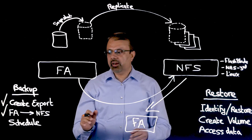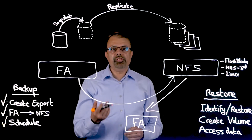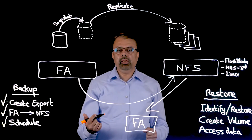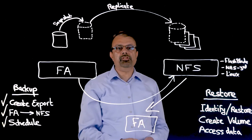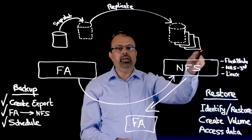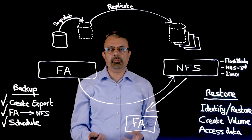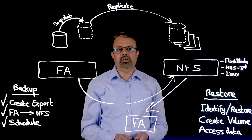Once this is set up, the third and final step is to configure a schedule for the data you want replicated: decide how frequently you want to take snapshots and replicate them to the NFS target, and how long you want to retain the data on the NFS target. And that's it — that's the three-step process for setting up and configuring Snap to NFS.